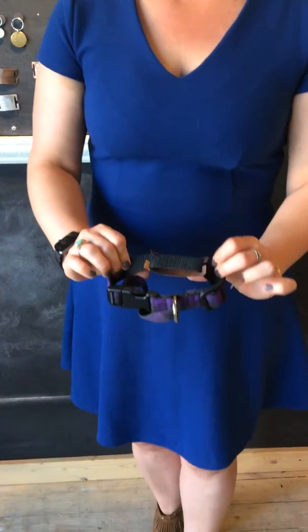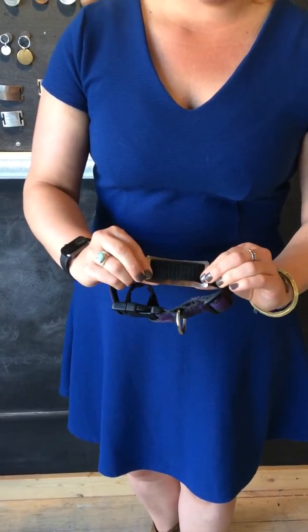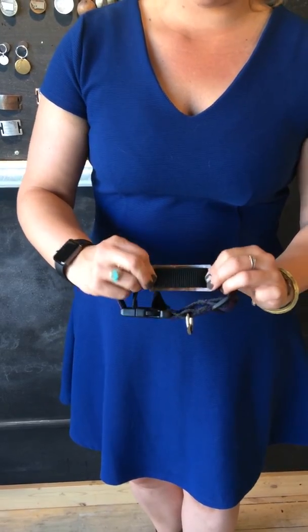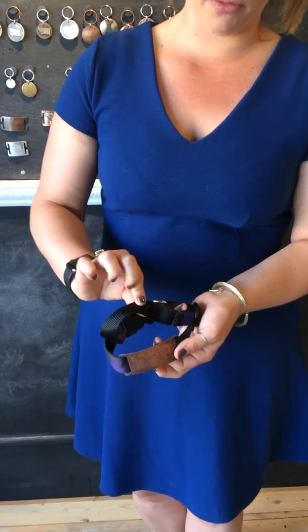Once it's on there — this is the inside of the collar — you want to pinch these little notches back so that way it stays securely. Ideally, you want it to go where there's a double layer of collar. That way the inside isn't touching your dog's fur, if you have space in there for it.